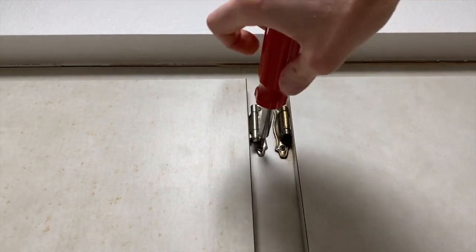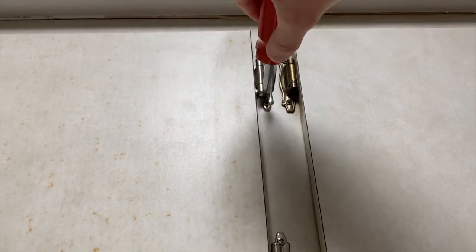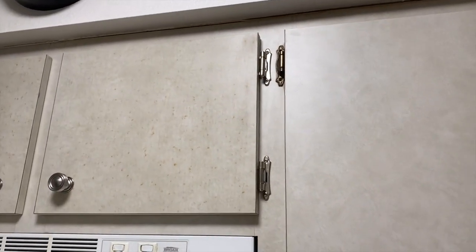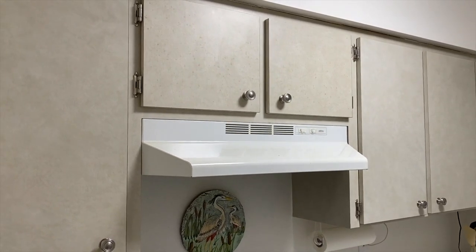I'll secure all screws with a regular screwdriver to avoid stripping them — you want them snug but don't over-tighten. They look a lot better, a lot more clean and presentable. We'll continue and replace all 28 hinges. All done, all went as planned — hopefully this helps!